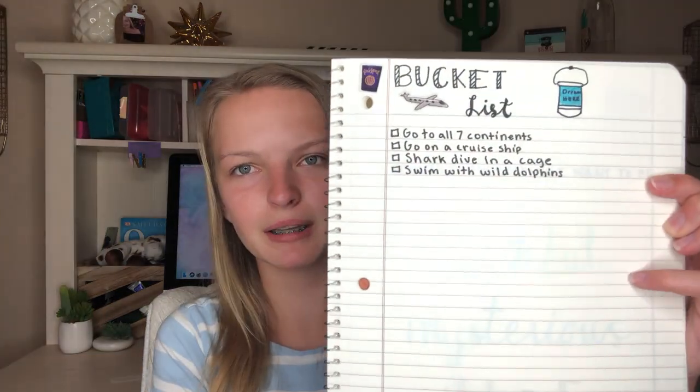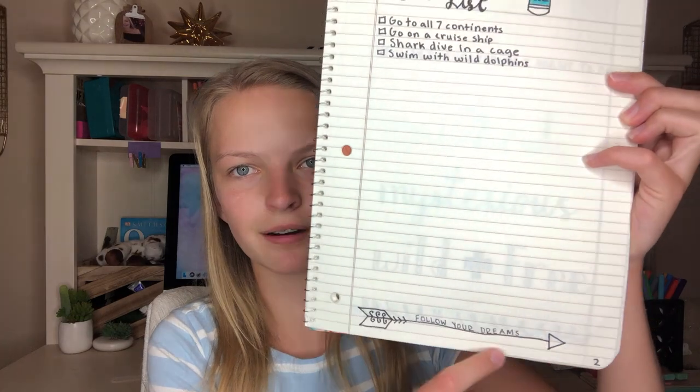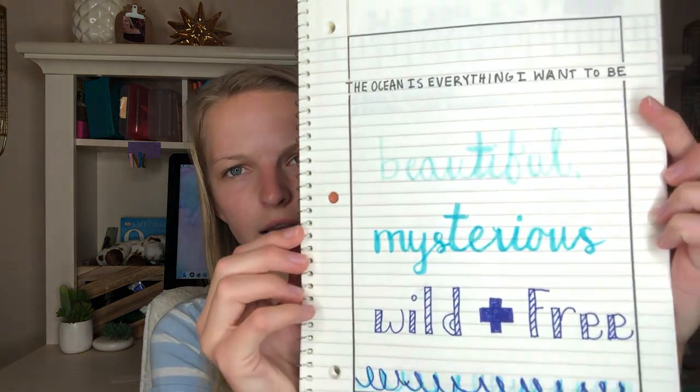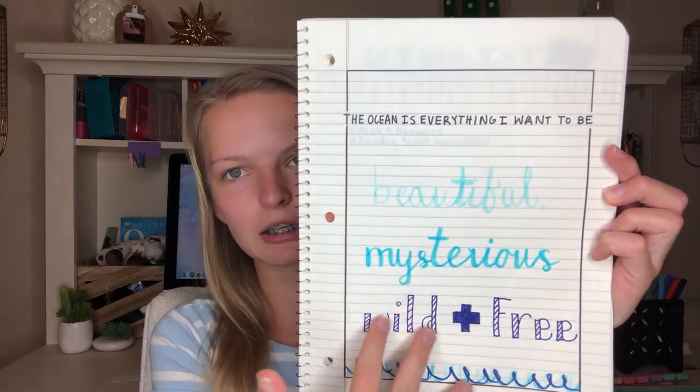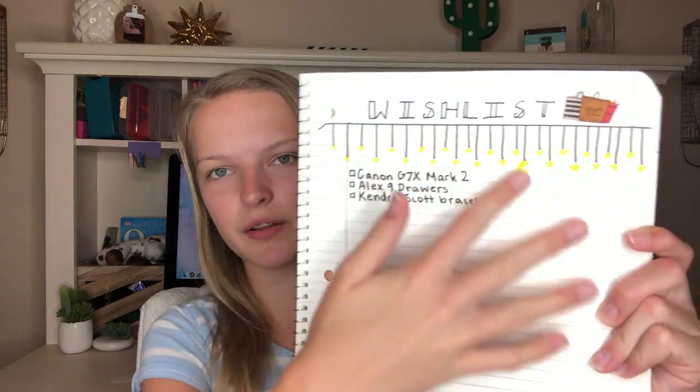The next page is my bucket list — I put a few stickers on it, and a 'follow your dreams' arrow that got a little messed up, but you know it wouldn't be a bullet journal without mistakes. Then I have my favorite quote page, which I drew out in different colors and fonts: 'The ocean is everything I want to be — beautiful, mysterious, wild, and free.' Next is my list page, which I haven't fully filled in yet — it has little stars, a moon, and a shopping bag sticker.